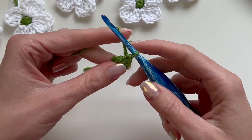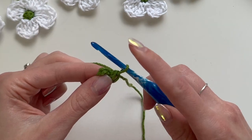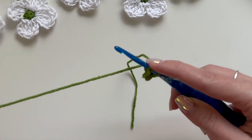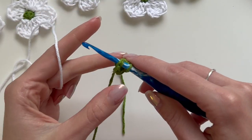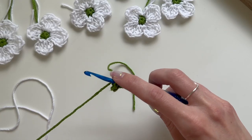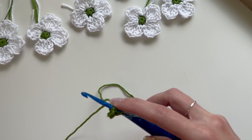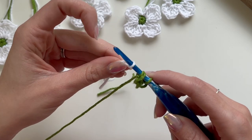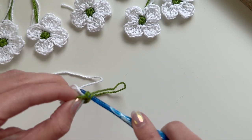Now we're going to slip stitch to the first stitch in the circle. I'm going to insert my hook into this first stitch, but instead of slip stitching with the green we're actually going to change colors. I'm going to get the white yarn — I have the loop on my hook and my hook through that first stitch. Instead of yarning over with the green, I'll place the white on my hook, form a loop, and pull the white through the first stitch of the round.